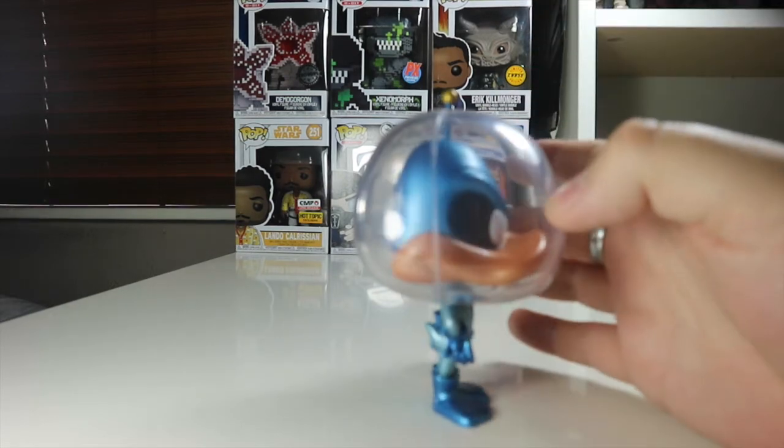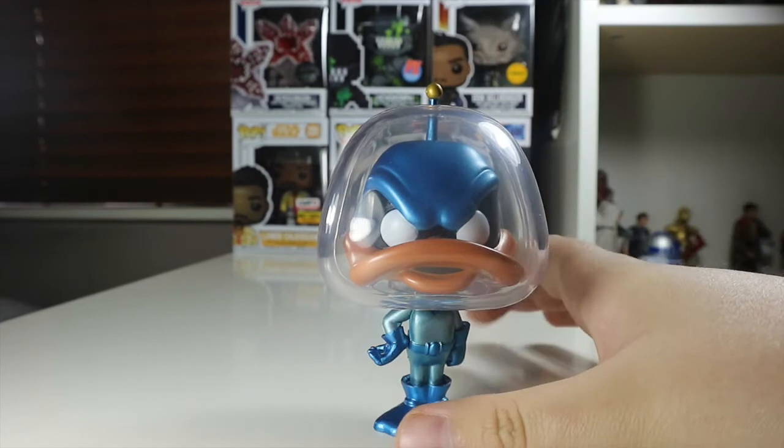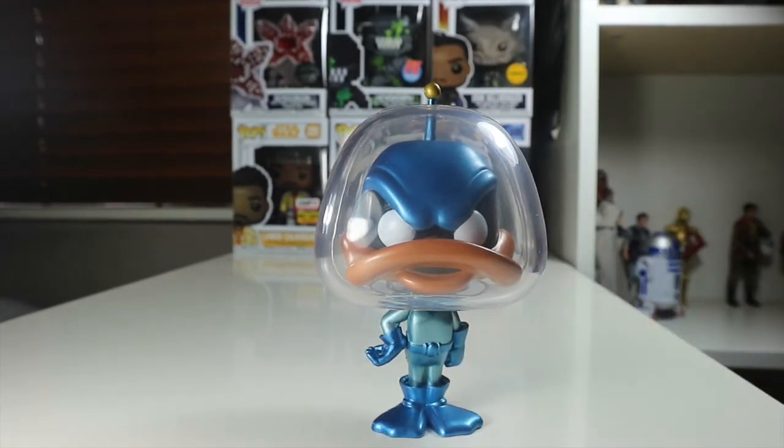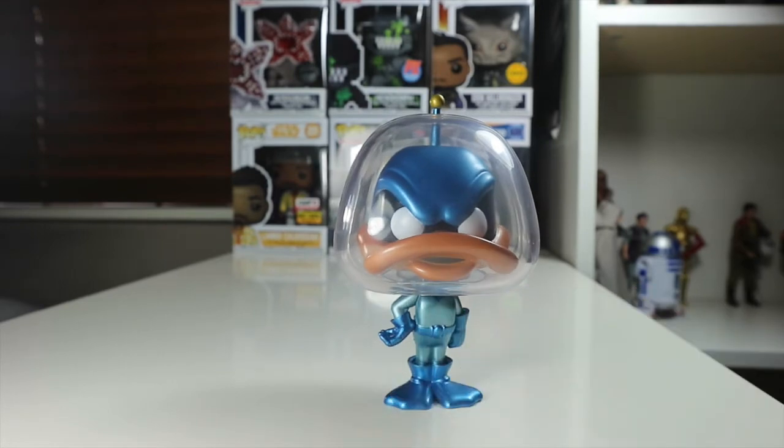On the side you can see Duck Dodgers from the top. The only bits of color on this pop apart from blue are the gold antenna sticking out from the top and obviously the big orange bill — how could I miss that! It's a fantastic chase and I'm really glad I managed to pick it up.